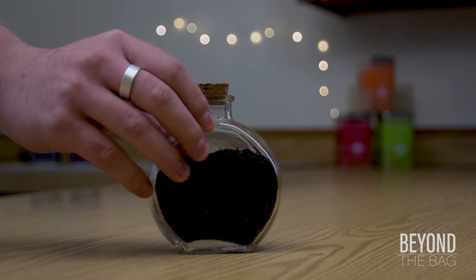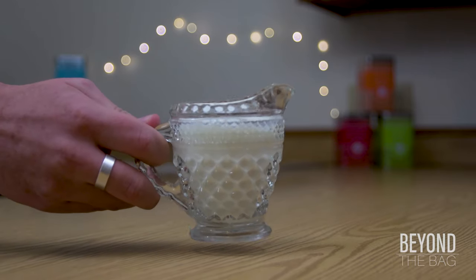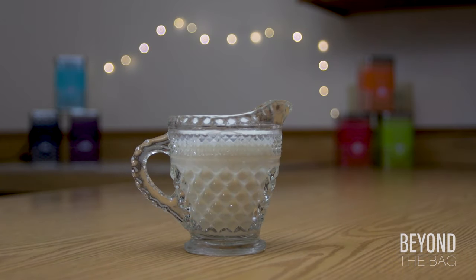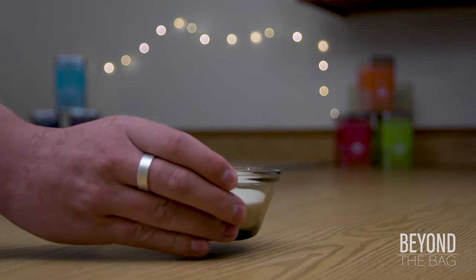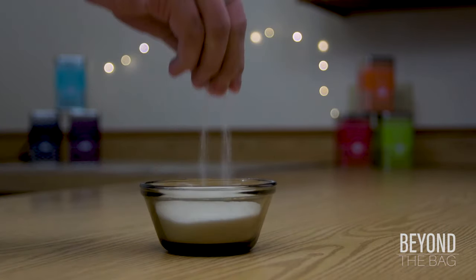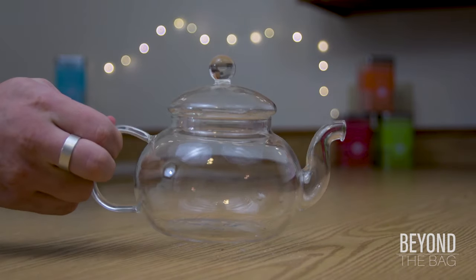Followed by some loose leaf English breakfast tea, some cream or milk — in this case 2% — some granulated sugar, and, of course, a teapot.